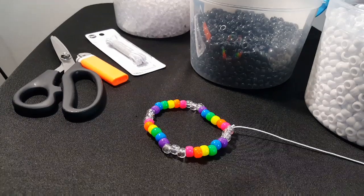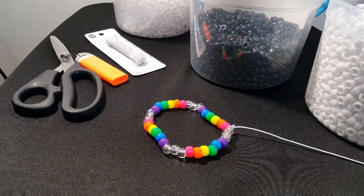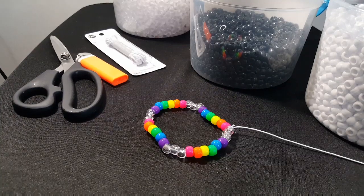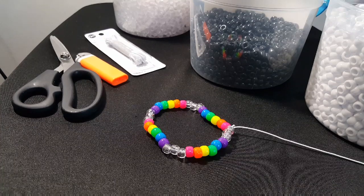Hi guys, Candy Toy Box here today. You will need rainbow pony beads, clear, black, and white pony beads. You're also going to need a long piece of string, scissors, a lighter, and a needle.